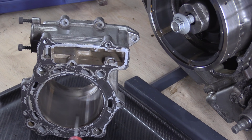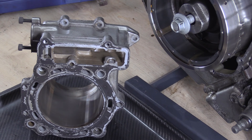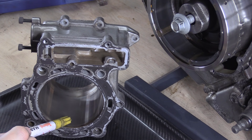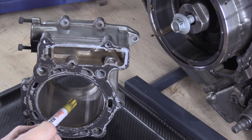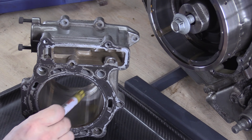Yes, it does say six measurement points. You'll do at the top — not in the dead space, a bit further down, so like 10mm down — then in the middle, and then at the bottom but 10mm up from the other dead space.